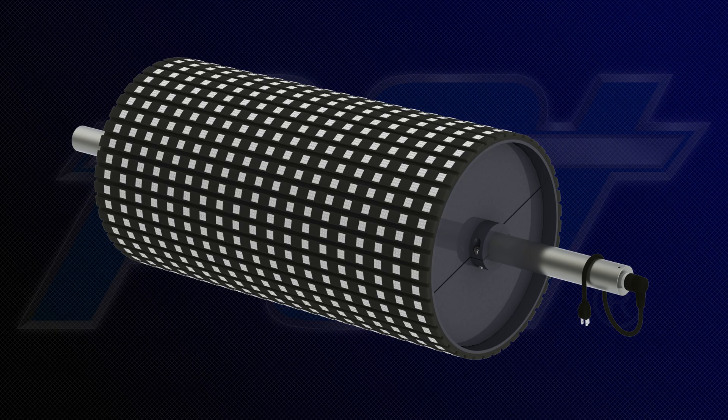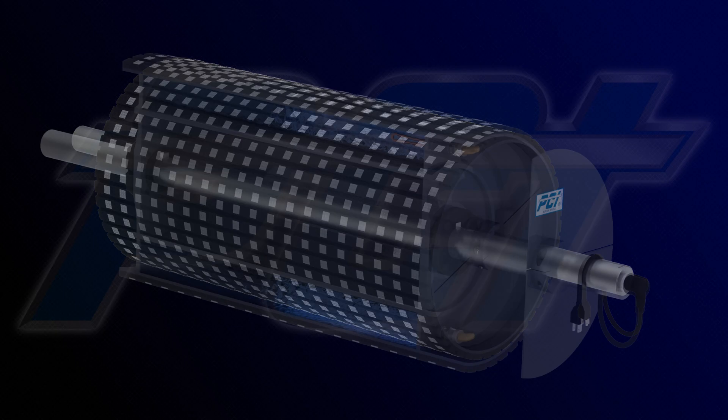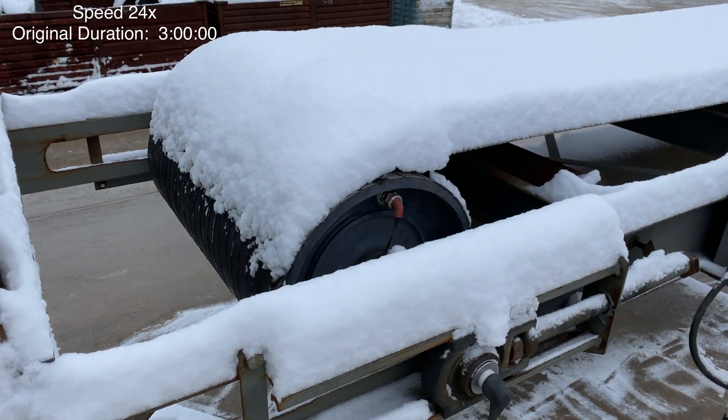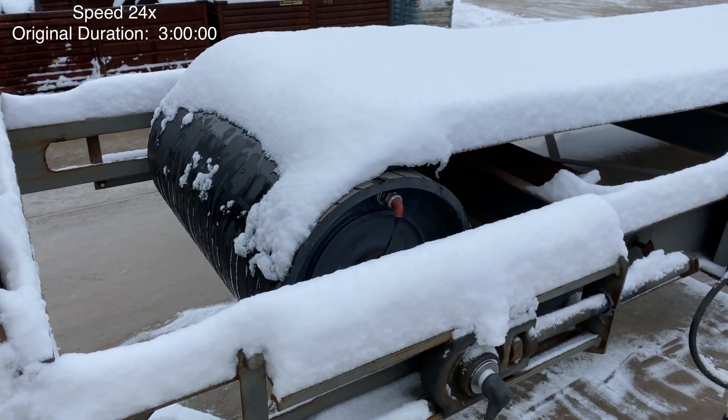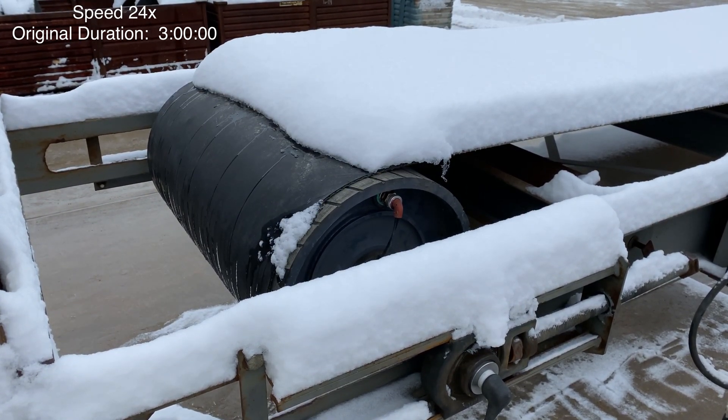In the drive position, the Ice Eradicator drum provides direct heat transfer to soften the belt for increased drive traction. In an environment of 20 degrees Fahrenheit and 5 inches of fresh snow, a test unit was able to completely melt the snow and ice in 3 hours from a cold start.